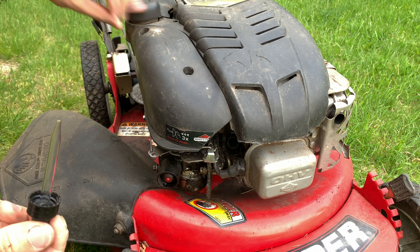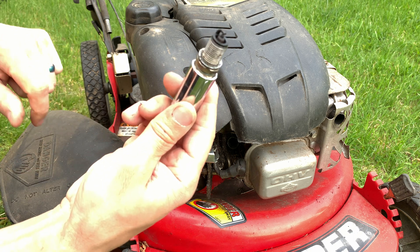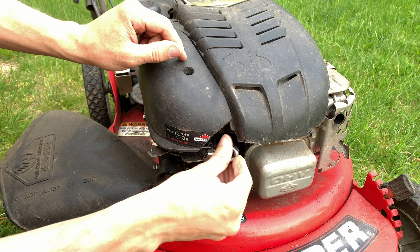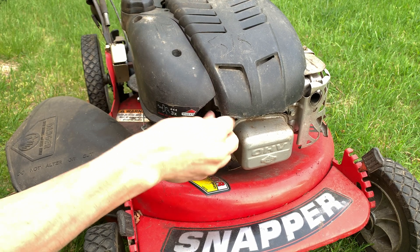But if you still can't get it started, the next thing would be checking if the spark plug has spark — though I'm not doing that video. If it starts and then dies, nothing's getting in there. It's burning up the gas you put in the combustion chamber, but you're not pulling any gas through.